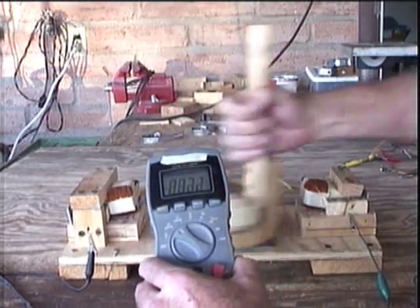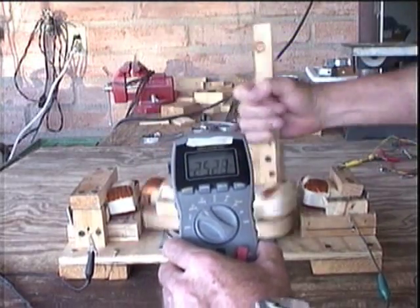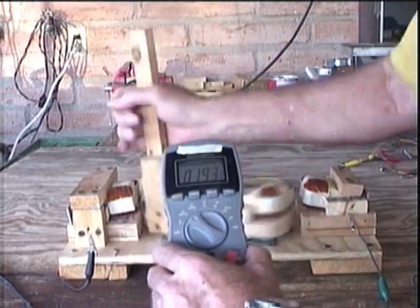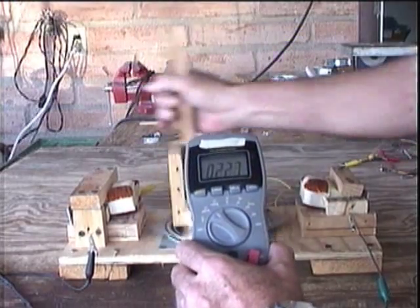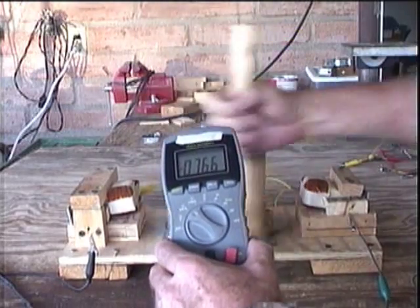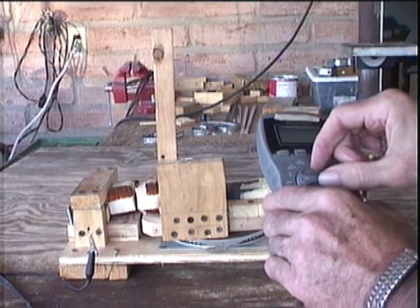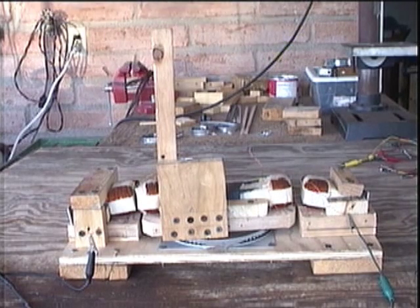In the second test, all coils are closed and the two end coils are connected in series and shorted out by the amp meter. I could not tell any difference in the two tests as far as my muscle power is concerned. So, this is another test of my device that proves my concept works.